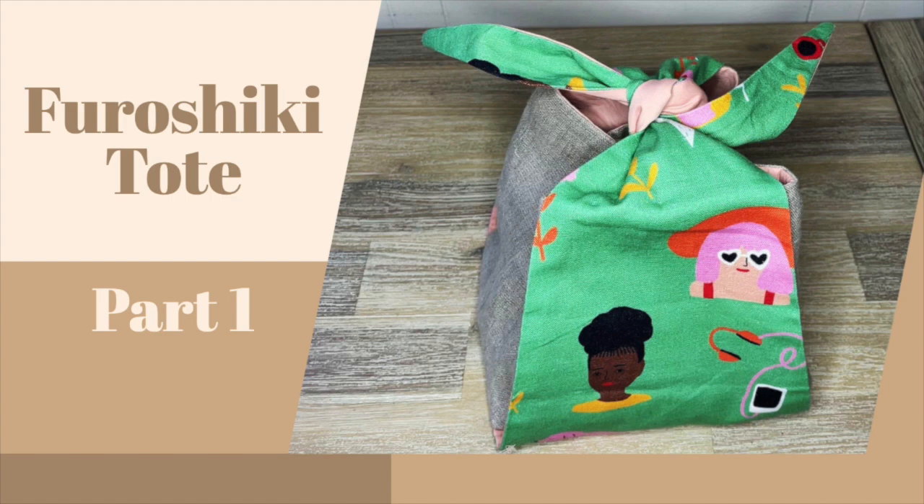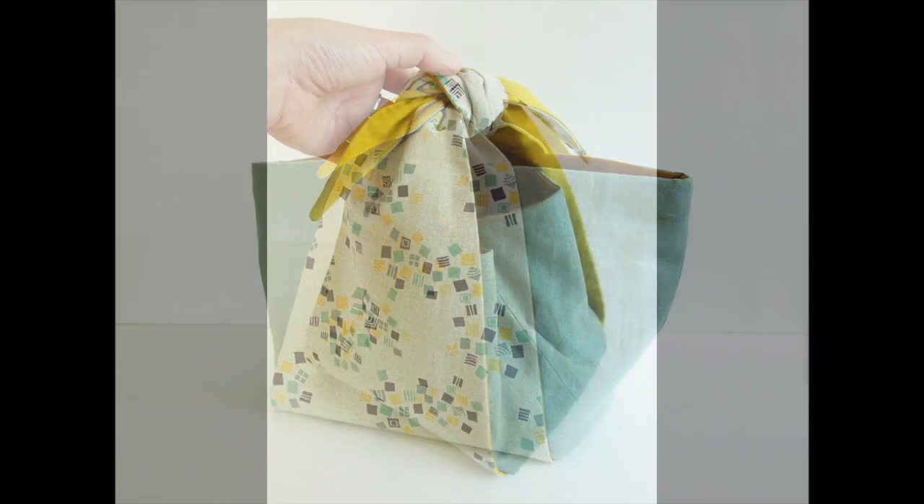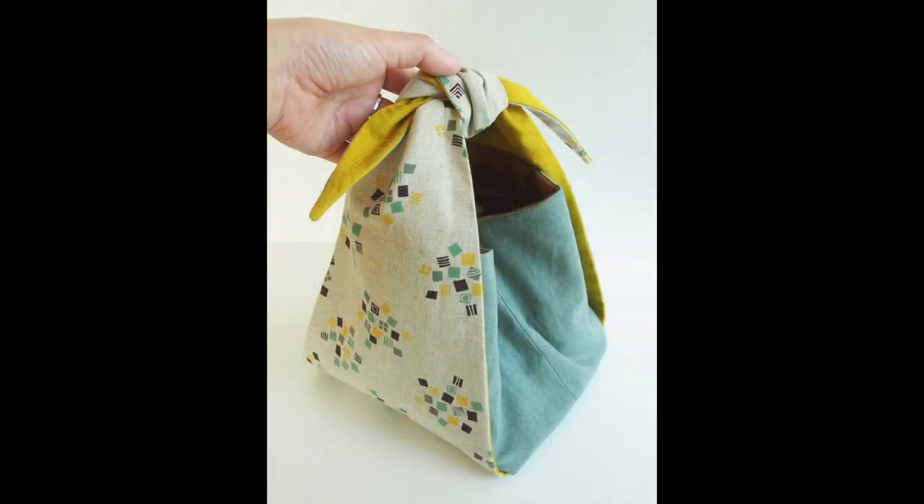Hi everyone, this is Stephanie and today I'm going to teach you how to sew a small tote inspired by furoshiki, the Japanese craft of fabric wrapping. This bag features tied handles and it's the perfect size to carry a bento box or serve as a small project bag.